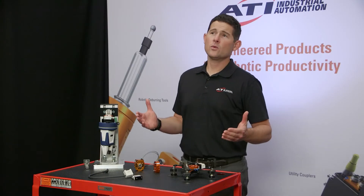ATI's newest robotic tool changer, the QC7, is a compact, lightweight, and feature-packed solution for small industrial robots and cobots up to the 16-kilogram payload class. So how does it work?